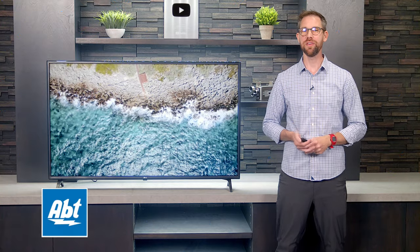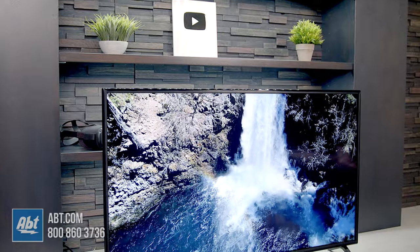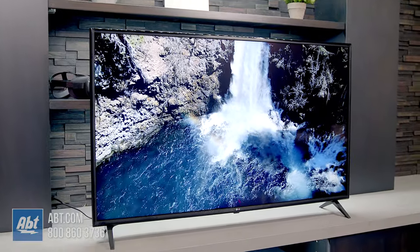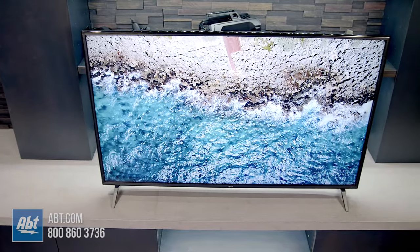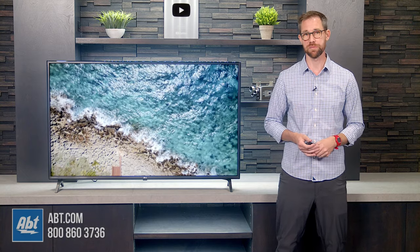Hi, I'm Carl from Abt, and in this video we'll be giving you a closer look at the LG UN7000 series. The series offers a lot of great features but keeps you at a budget price point, and by the end of this video you should have a better idea of whether this is a TV that'll work in your home theater. If you're watching this on YouTube, I'll have a link to all of our current prices down in the description below.